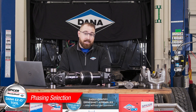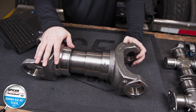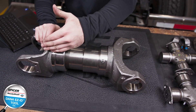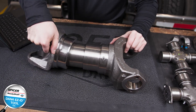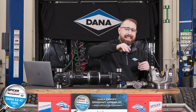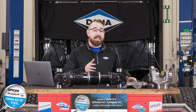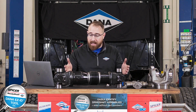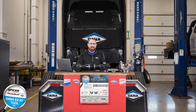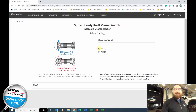Now we're talking about phasing, which is a common question. Phasing refers to how the ears of the yoke are aligned. If a shaft is out of phase, the yokes would be at different angles from each other. Phasing is performed by the engineers at Dana and it counteracts vibrations within the driveline — each drive shaft is calculated and calibrated accordingly. We do not recommend taking the shaft apart to re-weld it in phase or rotating the spline sleeve yourself. It's done at the OE level. Let's select that this shaft is in phase.